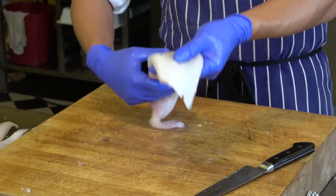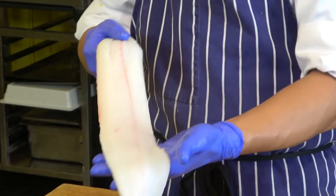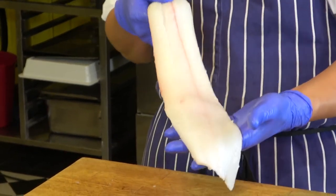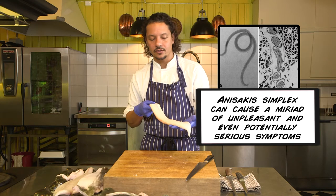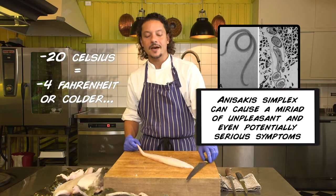If you are going to use it for sushi, just freeze it 24 hours before in case you need to kill the anisakis worm, which is a possible parasite in flat fish. So if you are going to serve it raw, freeze it 24 hours before at less than minus 20 degrees centigrade — minus 21, 22, 23, 24 degrees centigrade would be amazing. And that's how you do it.